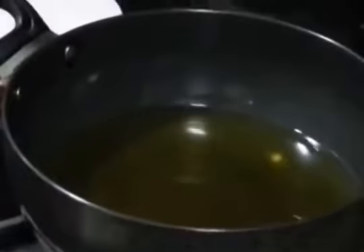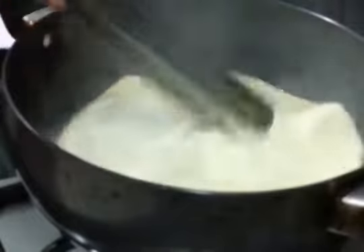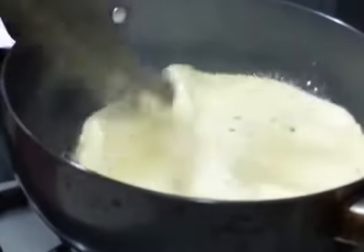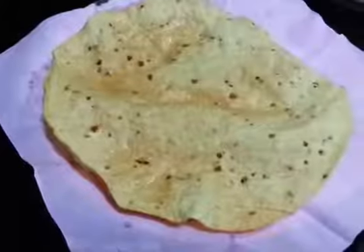Firstly we're going to heat the oil. Make sure the oil is very hot. So now we'll start frying the papar. And you can see it takes no time — it's done. Remove it on a paper towel.